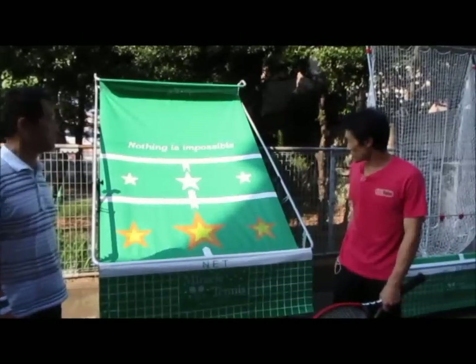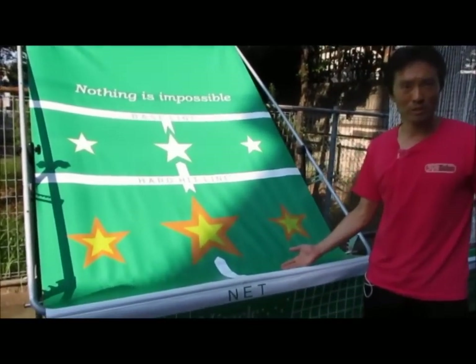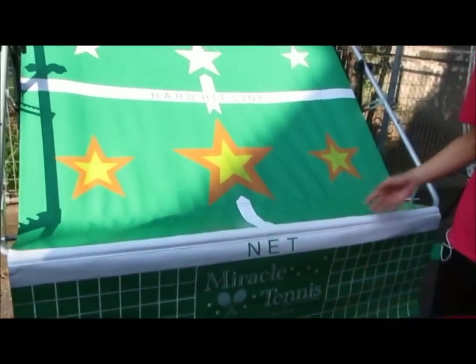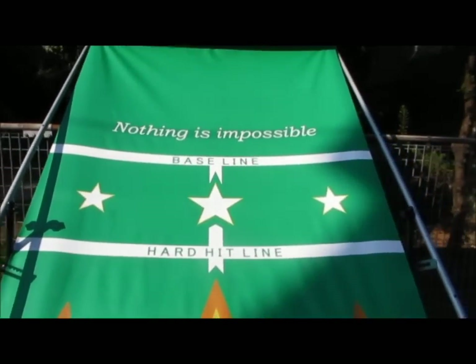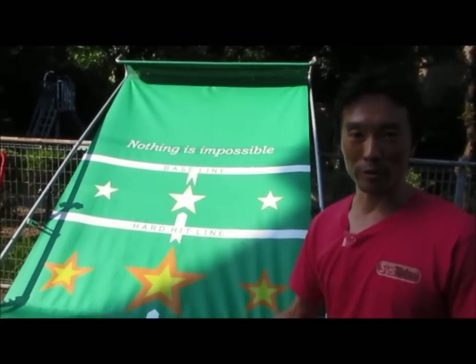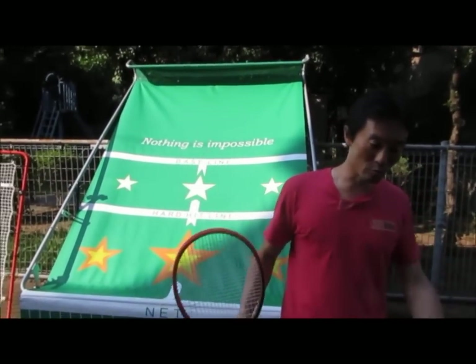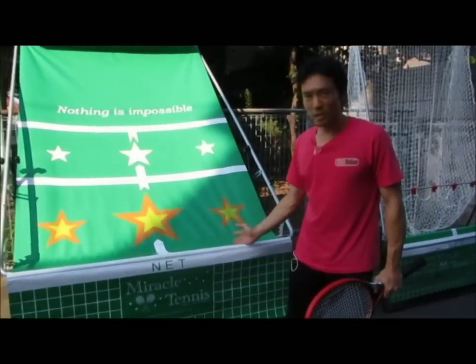All right, let's get started. I'm going to explain how to use this, what this machine or this equipment can do. We call it Miracle Tennis because it miraculously gives you the same ball over and over. And for beginners who want to do repetition practice, I will explain what this does.